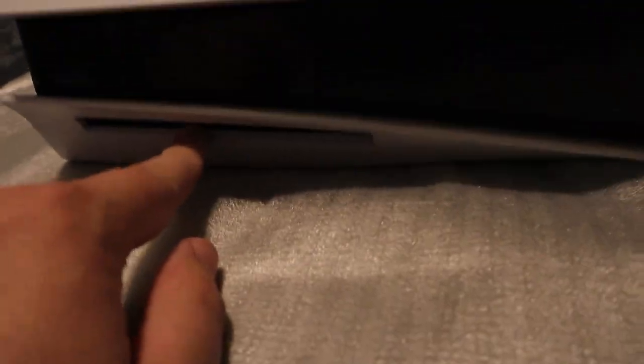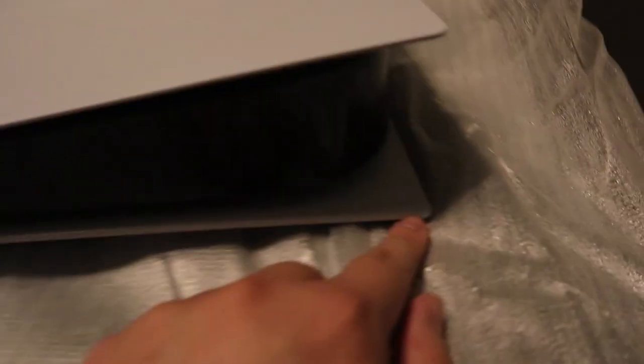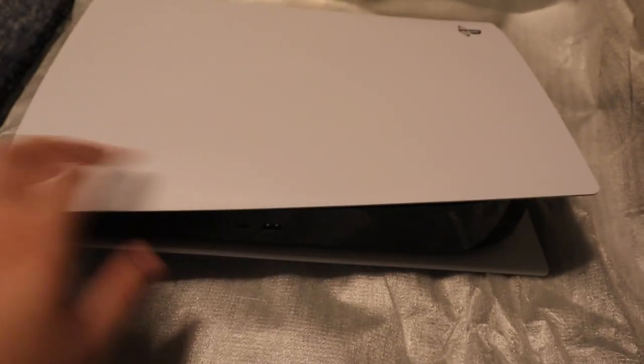This is the front. It's very interesting that the disc drive is on the bottom — that's one thing that's very interesting to me. I really wish this Sony logo here was blacked out just like on the top, but still, minor details. You can replace the shells of the PlayStation 5, which I was thinking about doing, but now that I have it open, I might keep it white for now and change it in the future. It honestly does look amazing with the white.